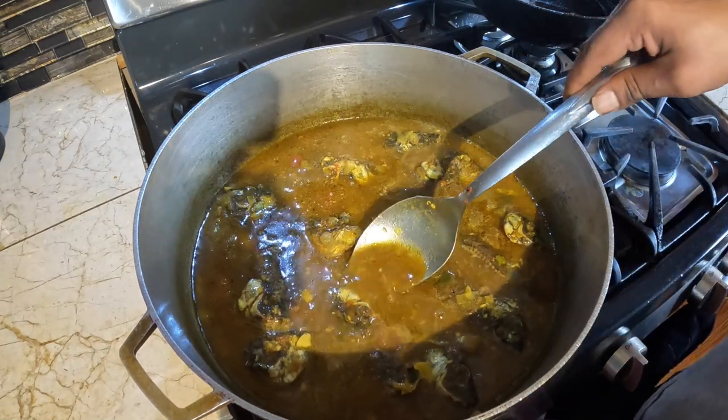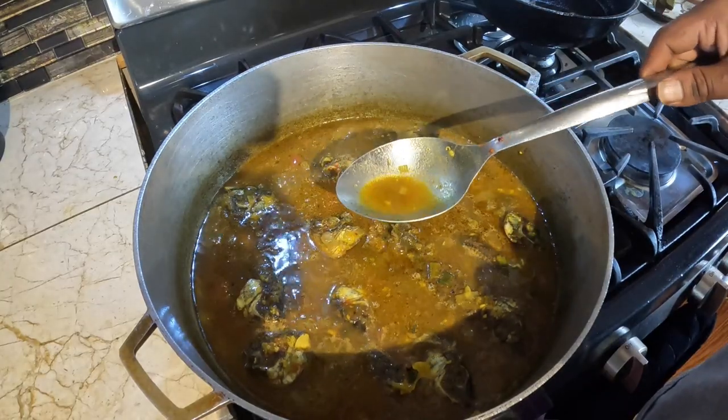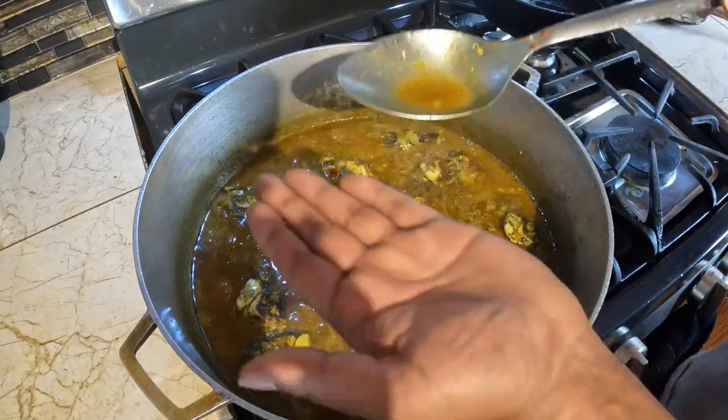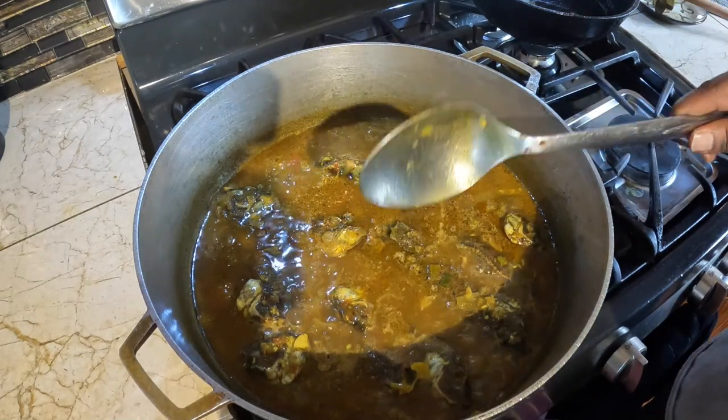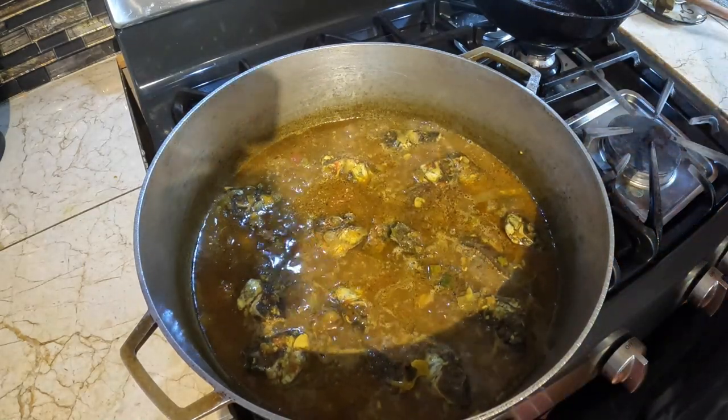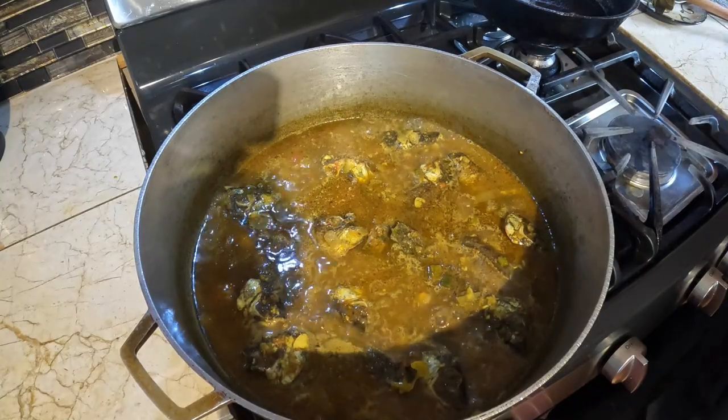And I'll do the hand test for salt — the palm test. I think it needs a little bit more salt.